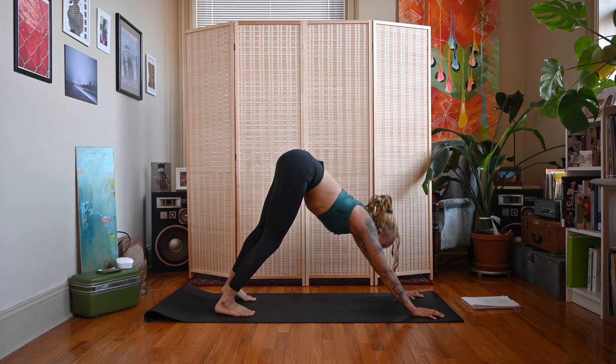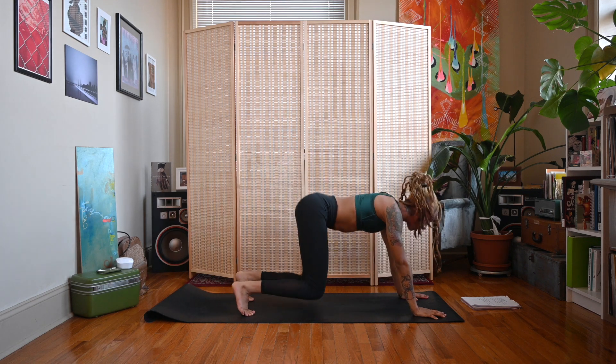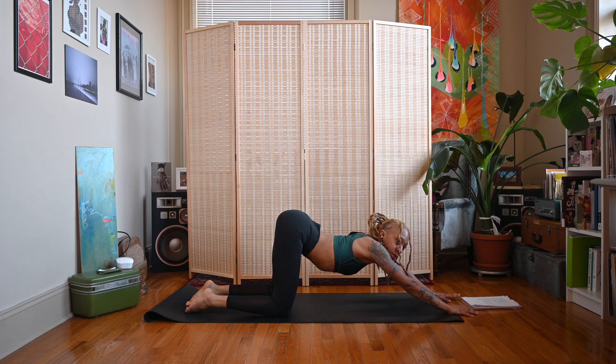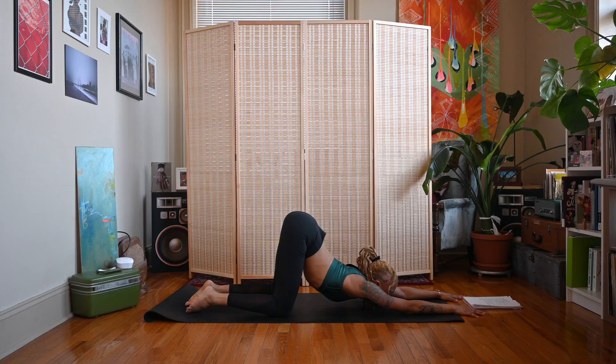However you get there is fine. Take a couple of breaths. Then exhale, drop down to the knees, walk the hands forward, and melt your chest down towards the ground for puppy pose. Keep your gaze forward, push the tailbone up and away, and melt your heart down towards your mat. If it starts to become intense, feel free to come out of the pose.